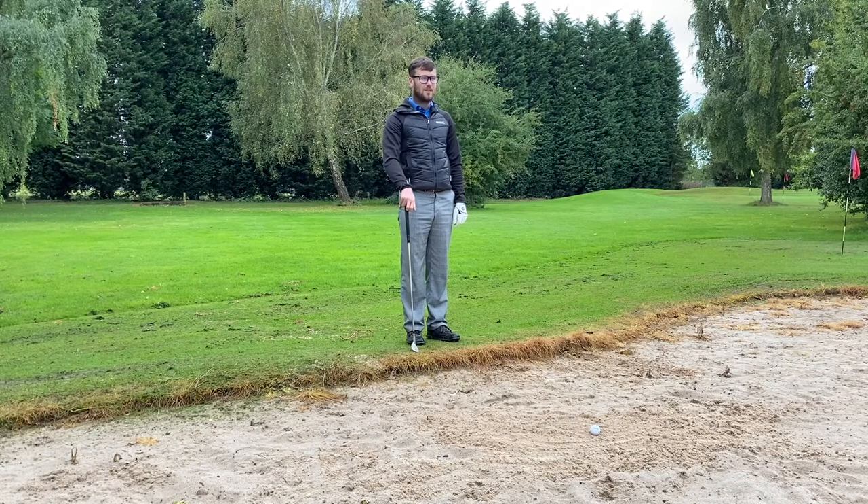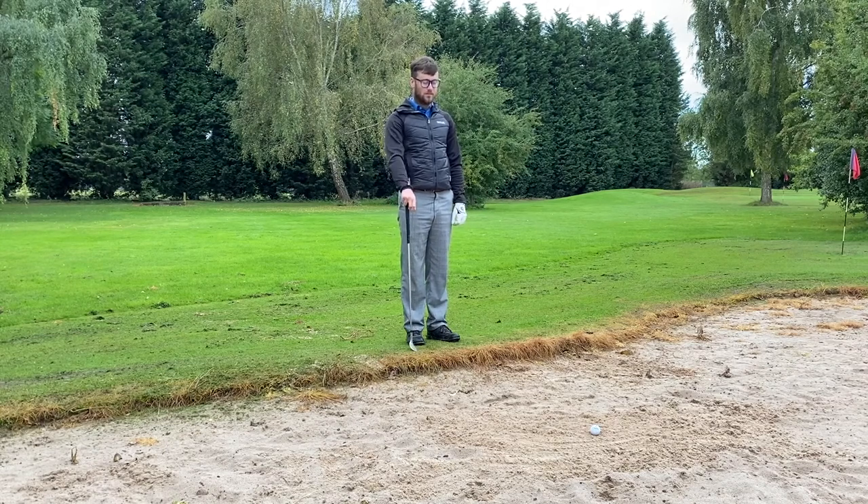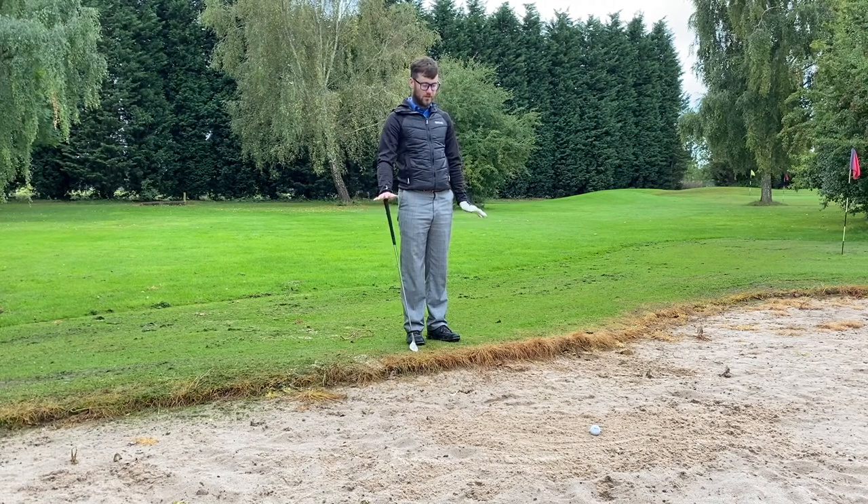Bunker, wet sand as well. Every time I go in the wet sand it never ever comes out the way I want it. It's totally different, I just don't get it. Is this you? Bunker shots can be tricky at the best of times, but especially when the bunkers have been wet — there's been a bit of rain — it's certainly more tricky and you need to make certain adjustments to help you get out of the sand and produce a good shot. Keep watching if you want to learn how to produce better shots when the sand is wet.